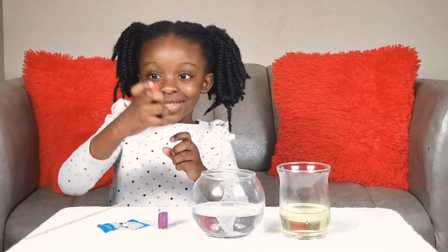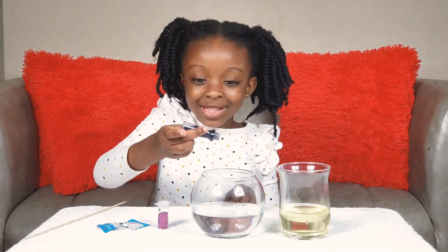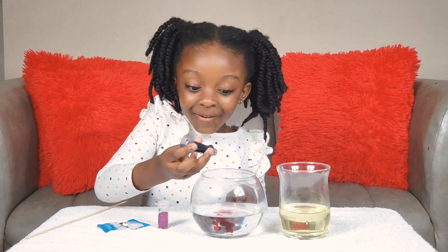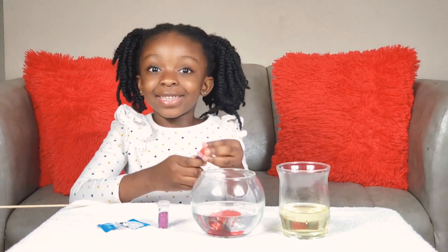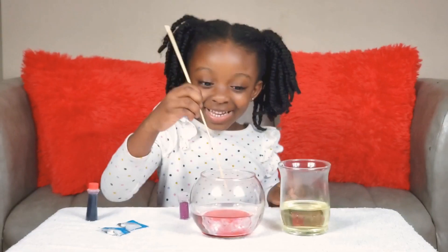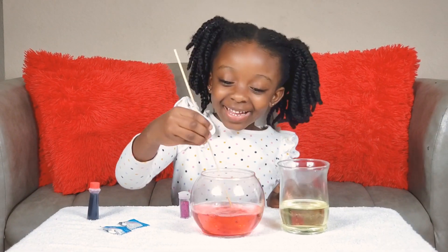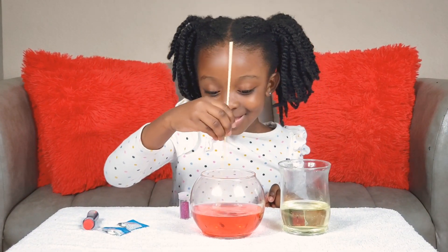So we're going to use this inside the water. We just need to squeeze it. Squeeze. Is that a lot? I don't know, but I can wait because I'm so excited to do this. Good, so I'm looking to agitate. Look at the color.